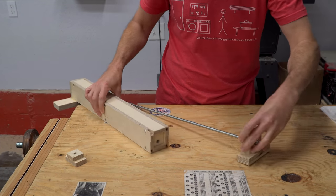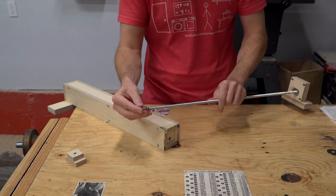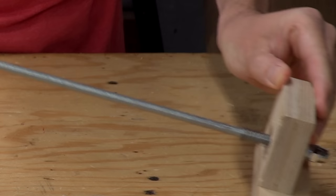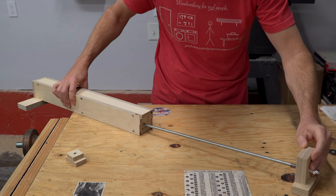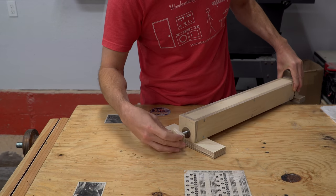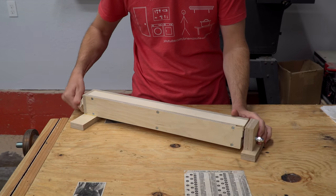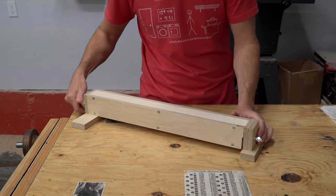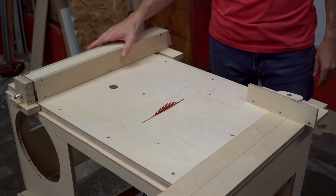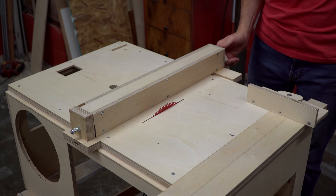Once everything was sufficiently dry, I added a compression spring to the threaded rod. The spring fits into the recess at the end of the fence and functions to push the end cap away from the end of the fence as you loosen the knob. This keeps the end cap from being too close to the table, which would cause the fence to bind as you slide it back and forth.